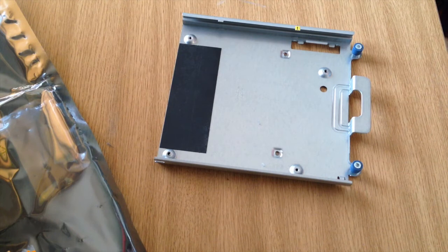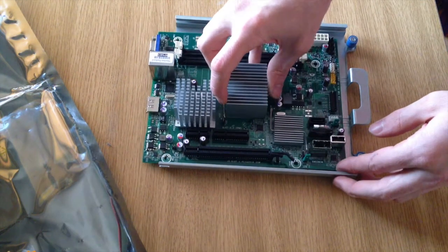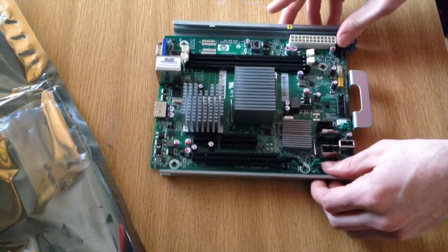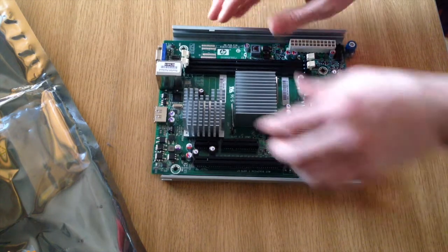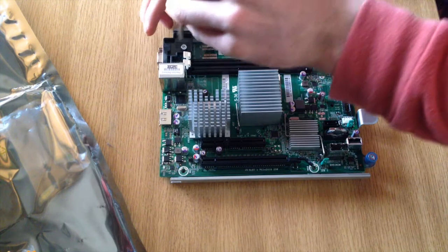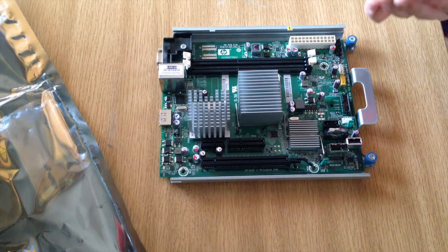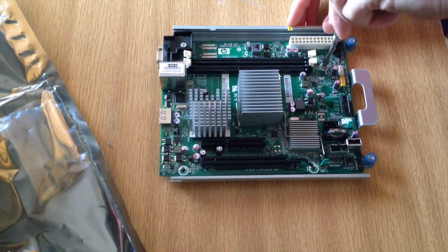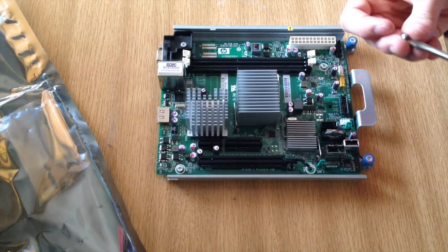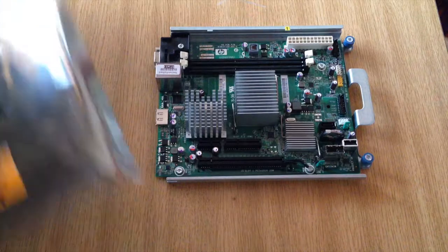So we're going to put this one back in. You can see there's a little groove, so the board slots into that groove just like that — nice and easy, nice and straightforward. Just going to line the holes up with the screw holes and then put everything back in place. I'm going to put the big screw in first — that's the big one just above the display output — and then the four screws going back in. If you have any controller cards, this is when you're best to put them back in to the micro server.